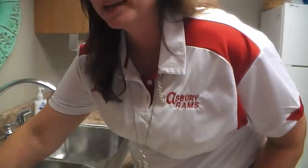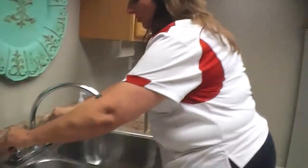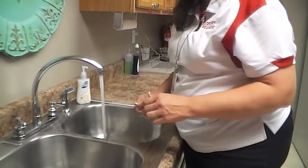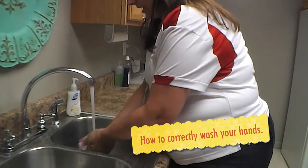Ms. Price, can you show me the proper way, please? Let me demonstrate to you the proper way to wash your hands. You must begin by removing all of your jewelry and placing it on the counter. Then you want to make sure that you regulate your water temperature, making sure that it's not too cold and not too warm. Put your hands in the water.